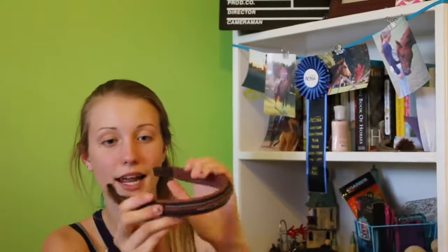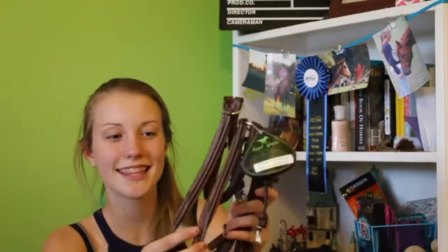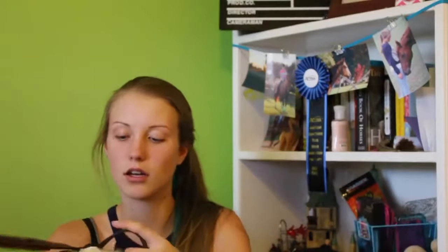I got Versace a figure 8 bridle. Here's the brow band and it's just super padded and the leather is so good quality. I love this — it's fancy stitched. The reason I got him a new bridle was because this one is a figure 8. I will put the link to the exact bridle that I got down below.